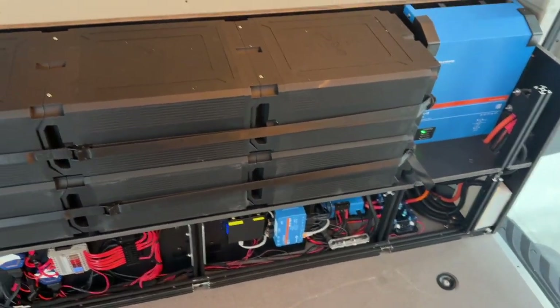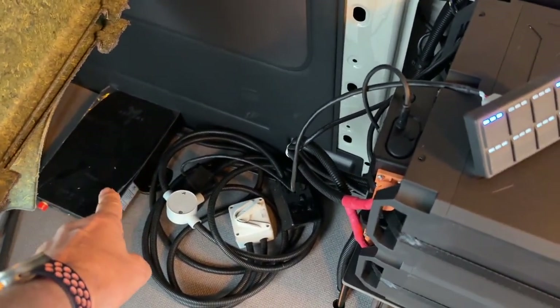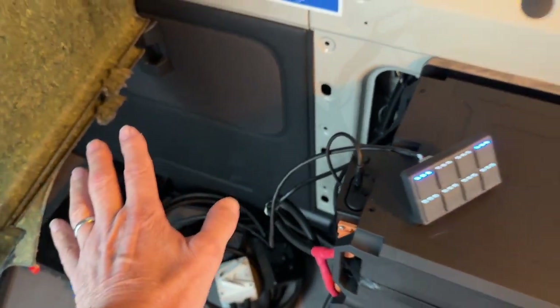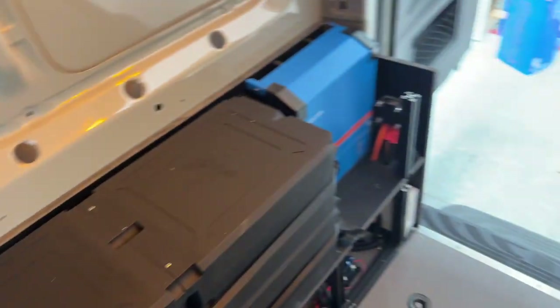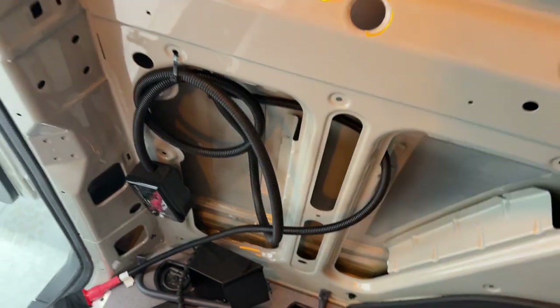All the electronics are built in down below there. What's important on this is the hot water system down here is already pre-wired up on the 240 volt, so that's going to the kitchen that's going to be built here. And on this side, we have the compressor fitting down here — the compressor's going in on this side.